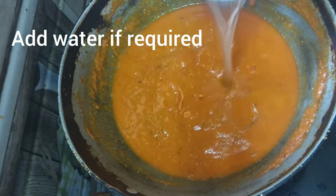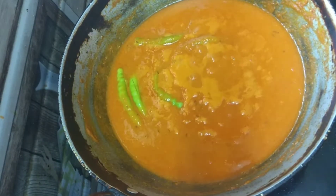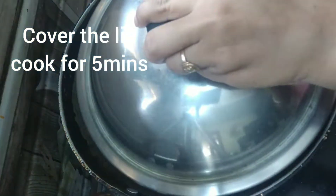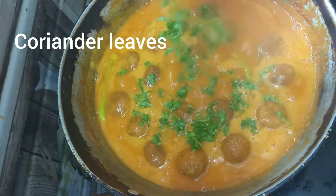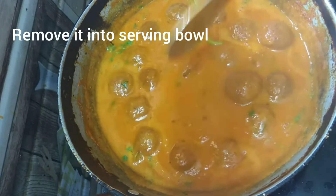If required add some water. Add green chilies and bring it to boil. Now add the kofta balls. Cover the lid and cook for 5 more minutes on low flame. Add coriander leaves, switch off the flame, and remove into a serving bowl. Serve it with rice or roti.